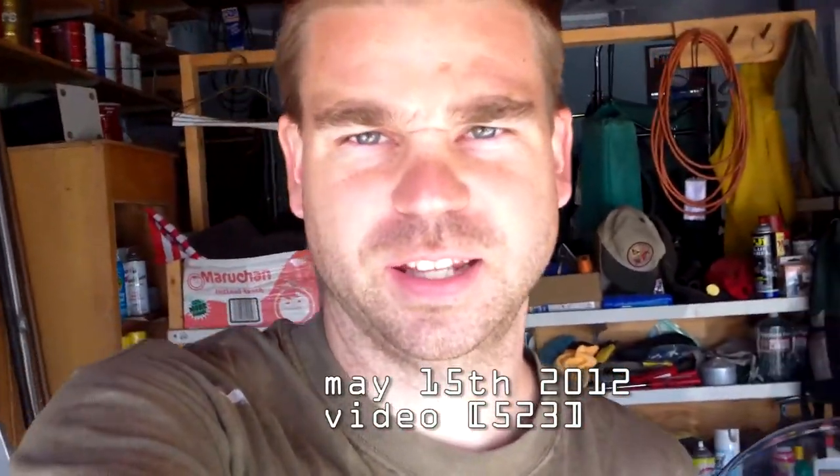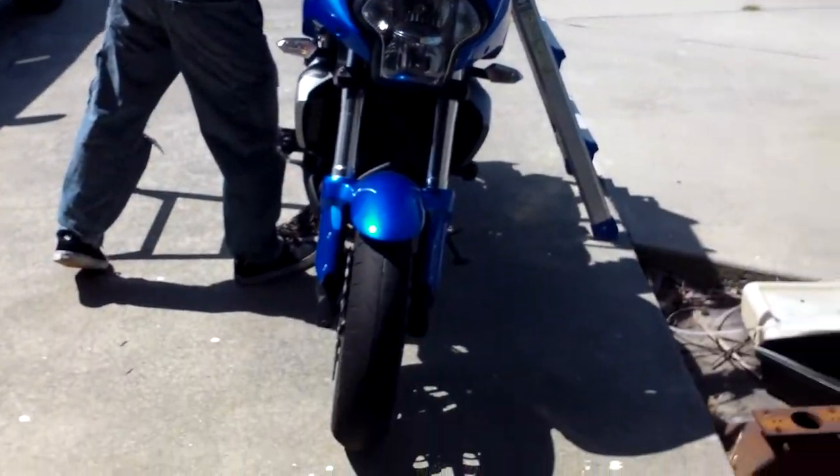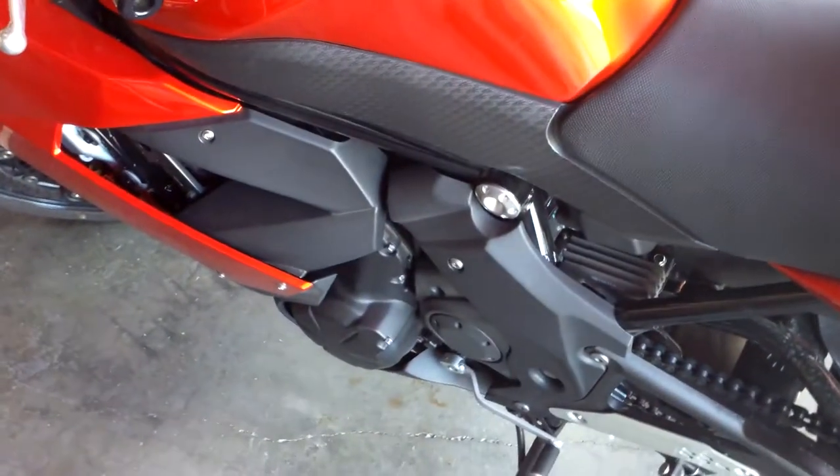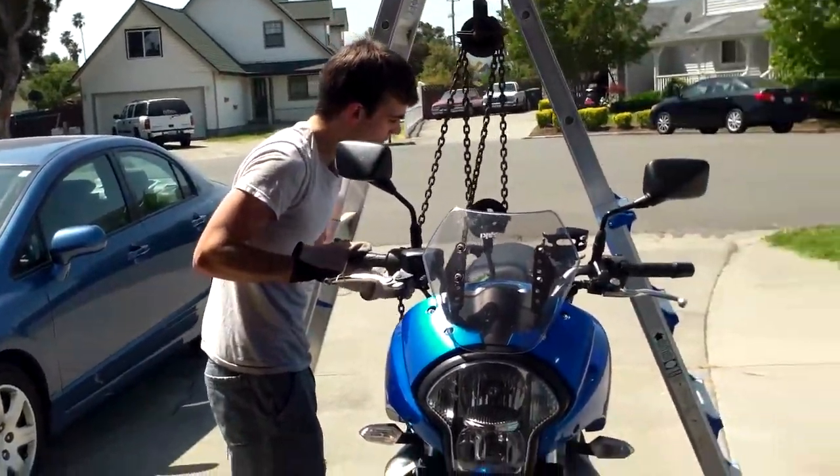Today marks two years of trying to do almost daily videos — and there's still wind. So what we're doing today: my brother is getting new tires because his front one is almost worn out, and I'll be changing my oil. We're going to see how it goes.